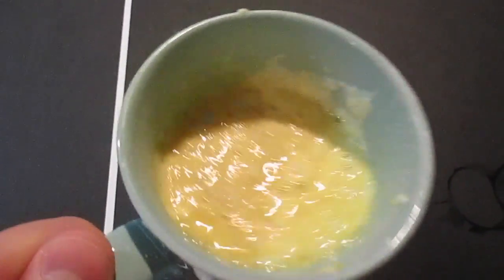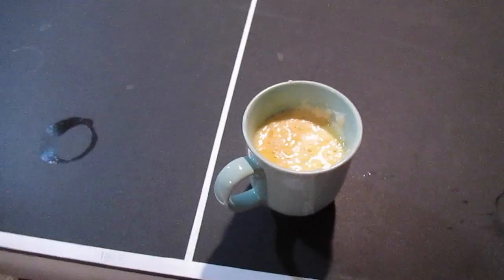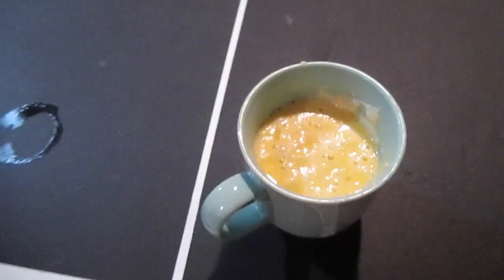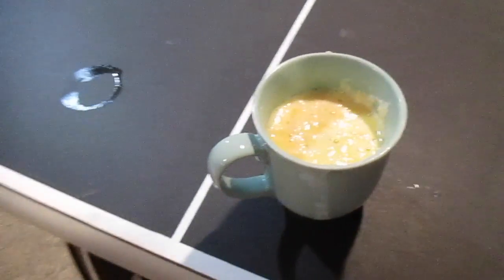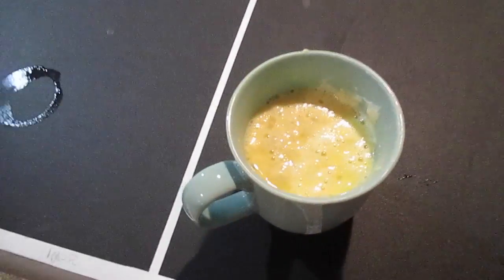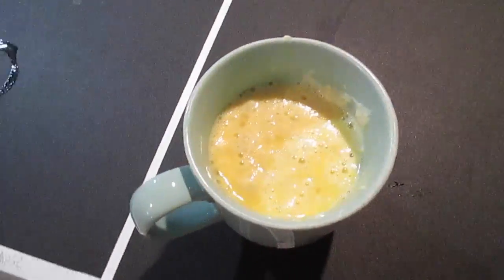I put some flour and some water in here guys, and I'm going to pour this on my head, because I am doing a crazy challenge today. It's going to be very crazy, so I hope I get a lot of likes from this video. I want like 10 likes from this video, or even more, because this video is going to go viral, and I want it to. Because this is going to be awesome guys.